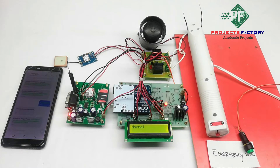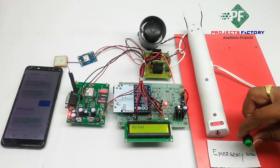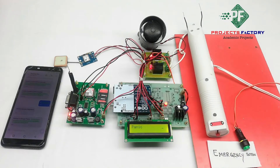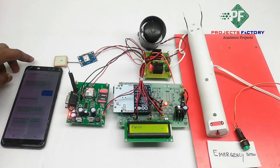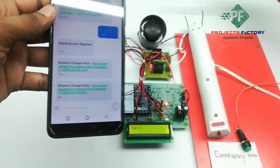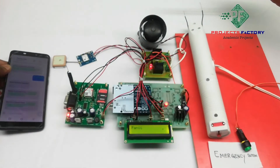When a woman is in danger, she has to press the panic button. Then the siren will turn on and an SMS will be sent to the registered mobile number. The shock circuit will also turn on, and she can protect herself by applying the shock to others.